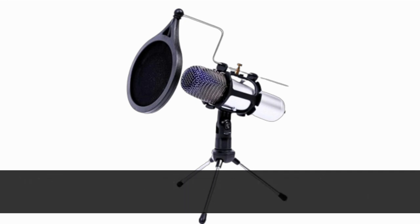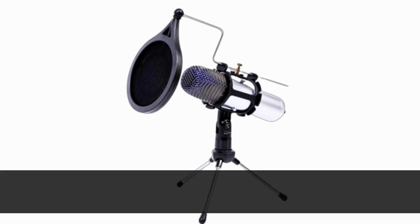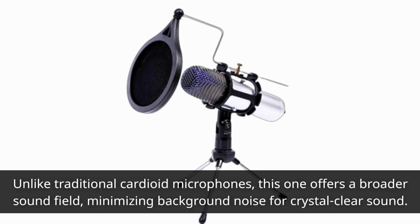The Goodchis USB Condenser Microphone features an omnidirectional condenser design that captures pristine audio in all directions. Unlike traditional cardioid microphones, this one offers a broader sound field, minimizing background noise for crystal-clear sound.